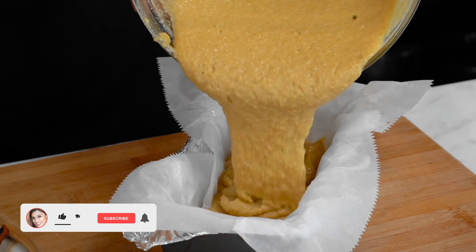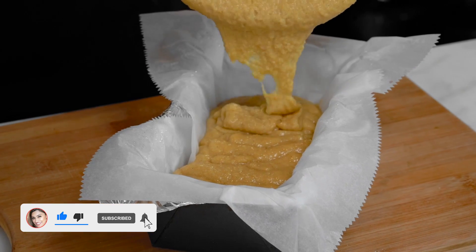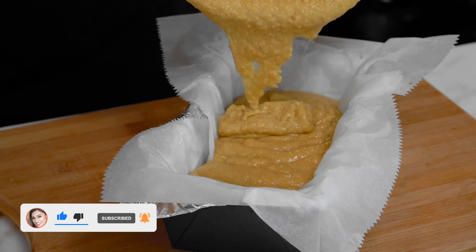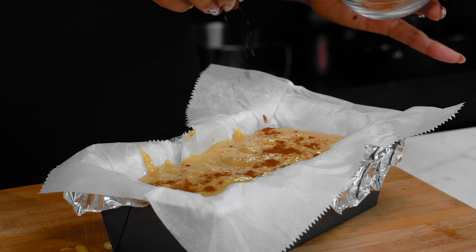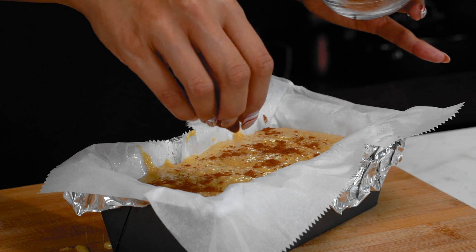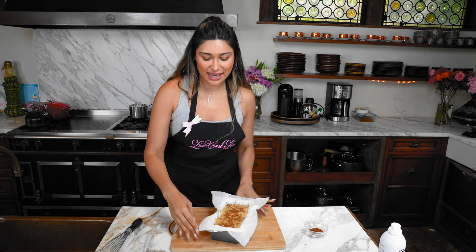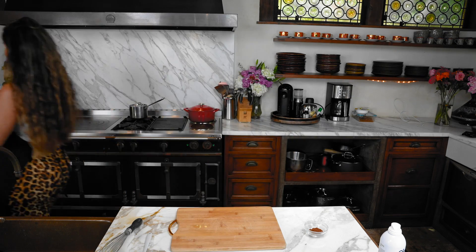It's nice and thick - beautiful. You want to fill this all the way to the top because this recipe doesn't rise, so you want to get your full slices. We're just going to sprinkle some cinnamon on top. Make sure your oven is preheated to 350 degrees and we're going to bake this for about 35 to 40 minutes.